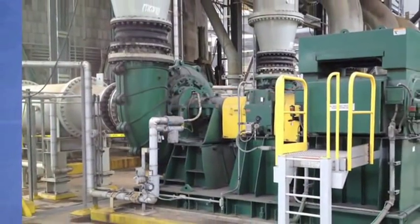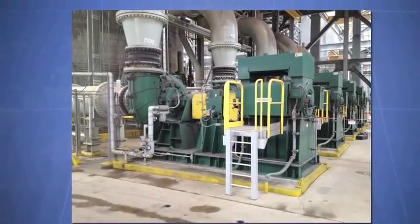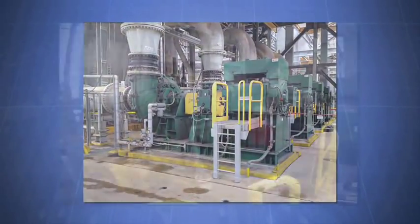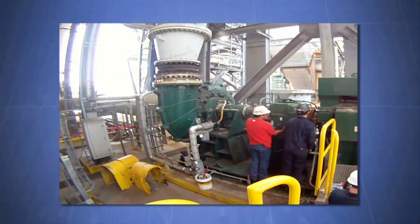If it sounds like there's a lot to keep track of for a machine train alignment, you are correct. Let's see how this whole process can be simplified and automated. For this example, the Rotoline Ultra IS will be used to align a pump gearbox motor machine train.